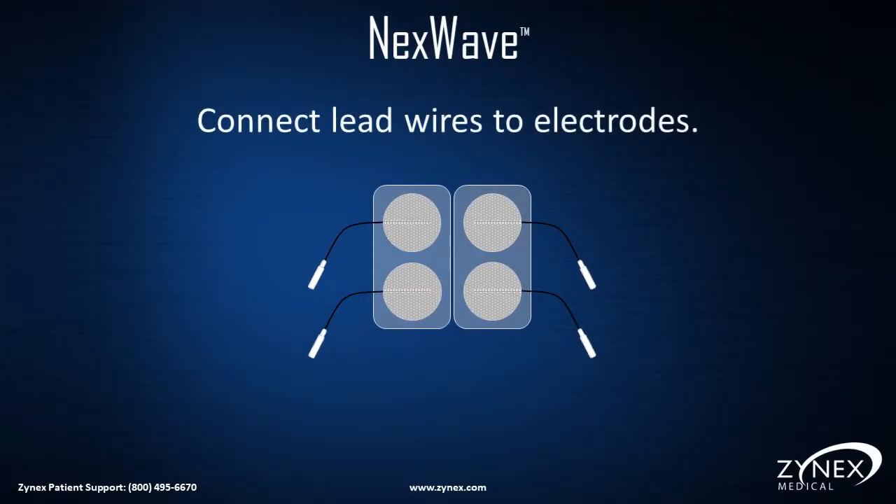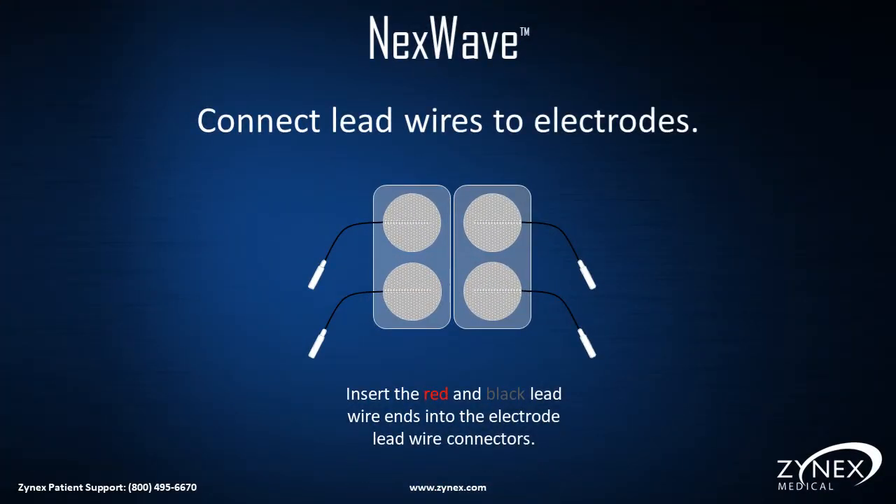Connect the lead wires to the electrodes, keeping the electrodes on the plastic backing. Insert the red and black lead wire ends into the electrode wire connectors as shown.